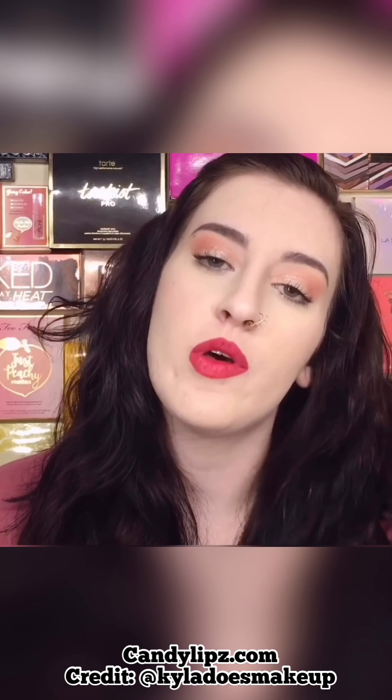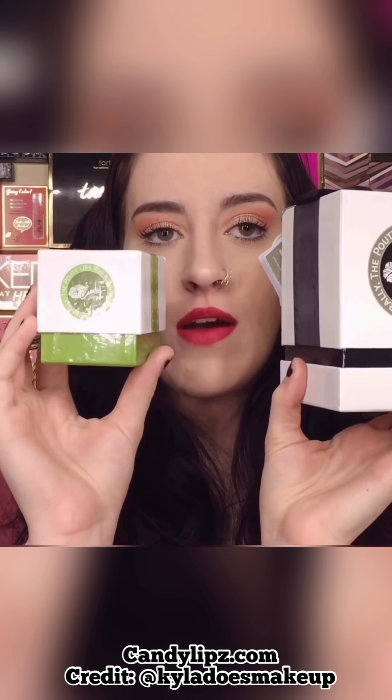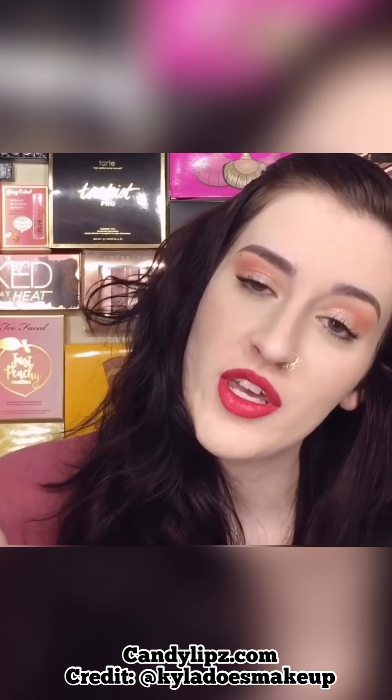Hello, what is up you guys, and welcome back to my channel! Today we will be testing out the Candy Lips — with a Z — lip plumper. We have the bigger one here and the smaller travel size one. We will be working with this one right here.